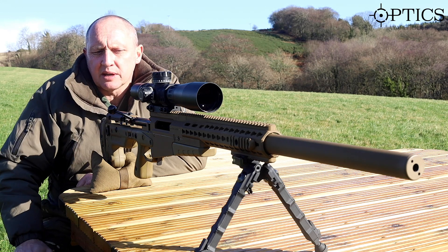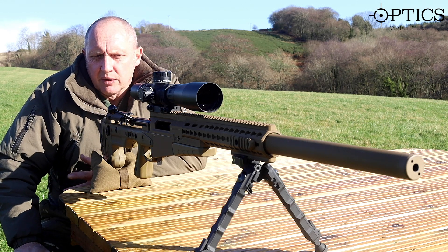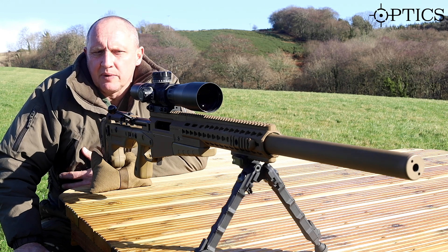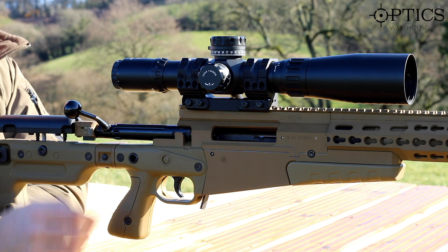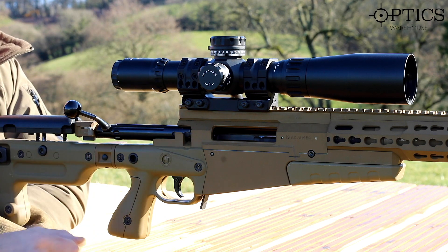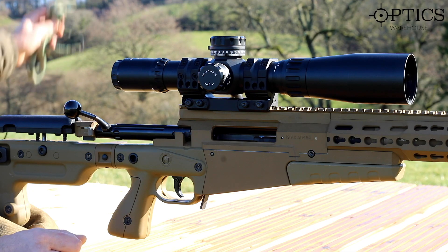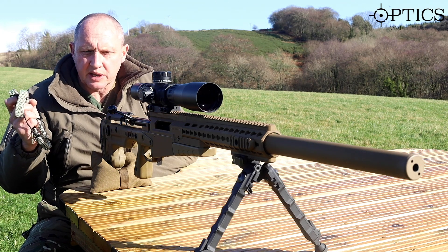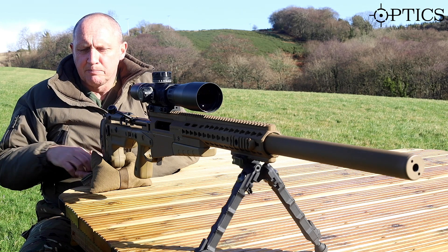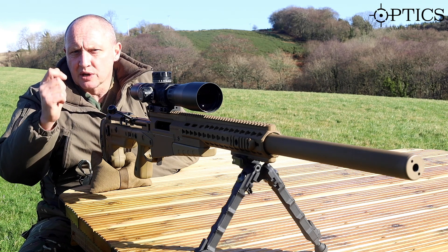Today we're going to go as far as bore sighting. Just to recap on preparation for live fire: off camera I've checked the scope, I've checked the screws, I've checked nothing's been damaged in transit. I've also done a visual inspection of the bore and used a bore snake to pull through, just to make sure we've got a conditioned cold bore.